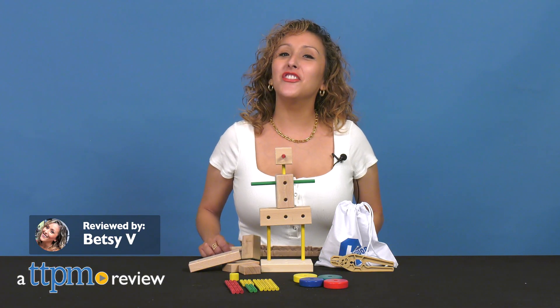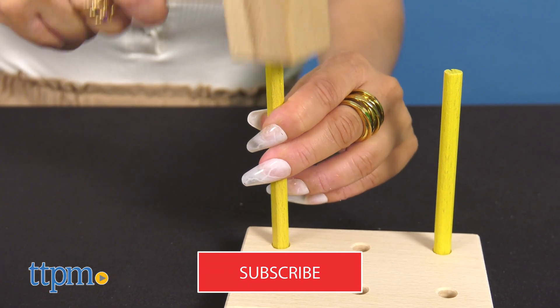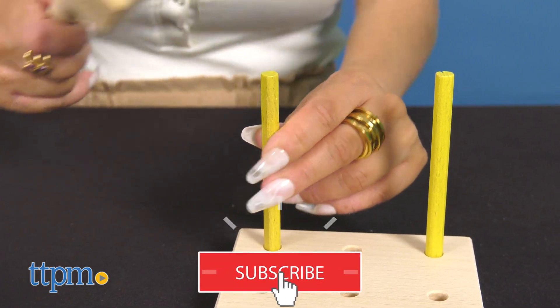Get to work building some neat constructs with the Wooden Matador 70-piece set. But before we get into the video, don't forget to hit that subscribe button for more.